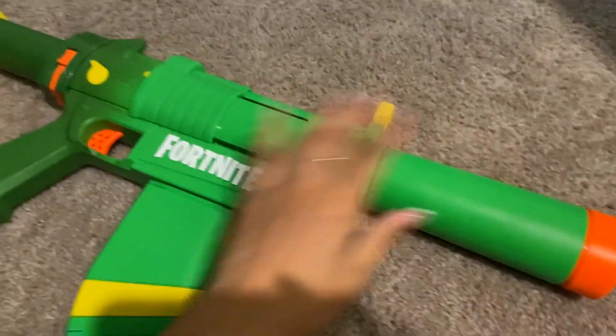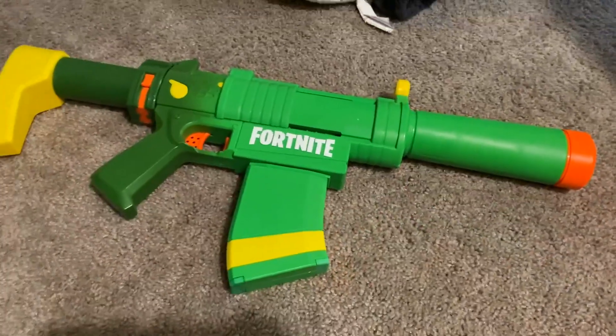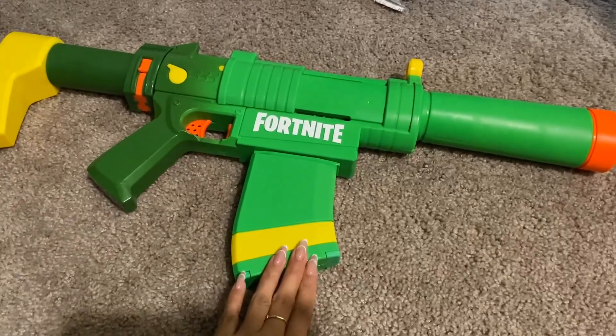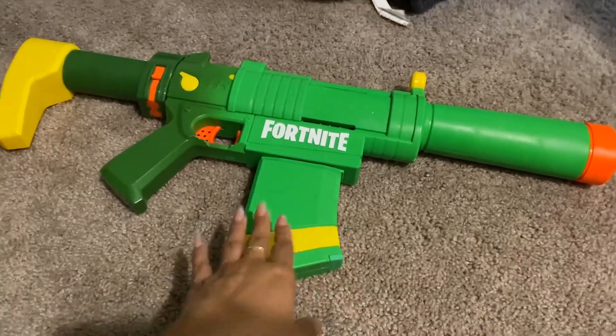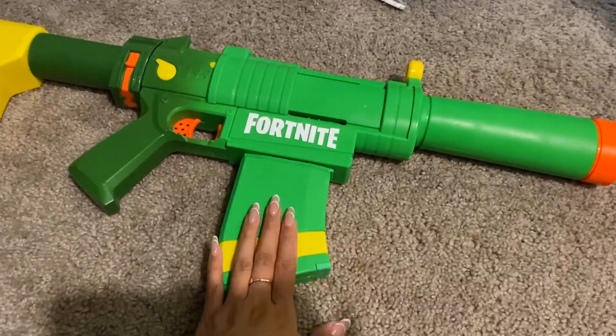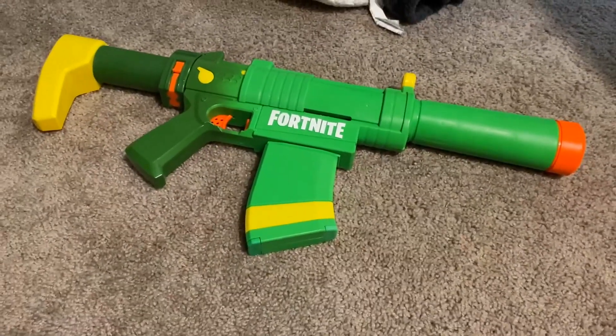These are a lot of fun — the Fortnite ones are always fun to collect. My son had a whole bunch of them, so it's really cool to see my nephew starting to have some too. These are really fun for kids to mess with, and adults too. Yeah, these are a lot of fun.